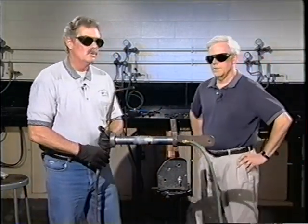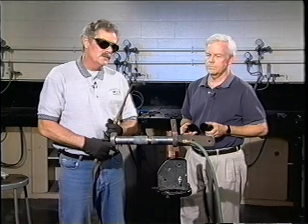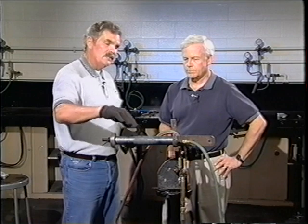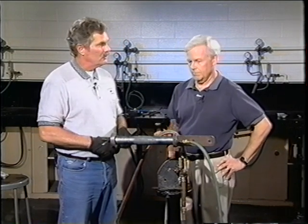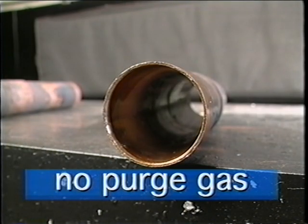We have to let that cool by use of natural convection and the purge gas flowing through there until it's cooled to the touch. The black forming on the outside — that is the same copper oxide that would be on the inside of the pipe if we didn't have our nitrogen purge flowing on the inside. That's what actually occurs in the natural chemical reaction between the oxygen in the air and the heated copper.